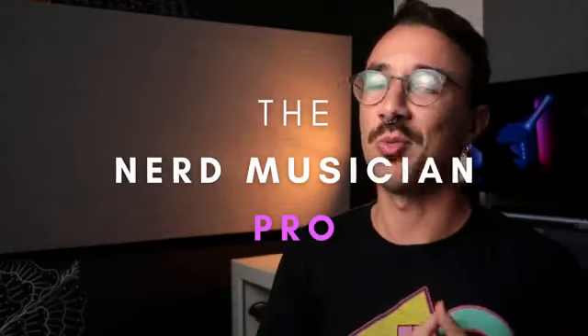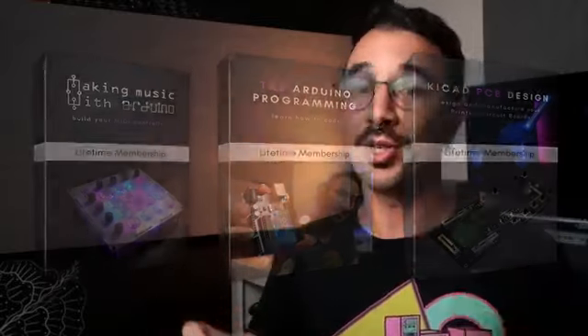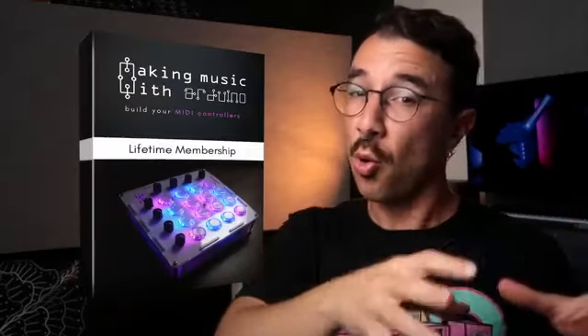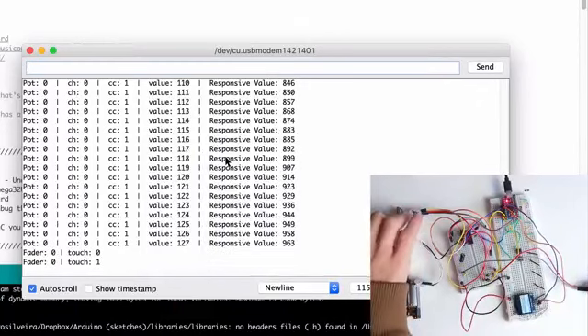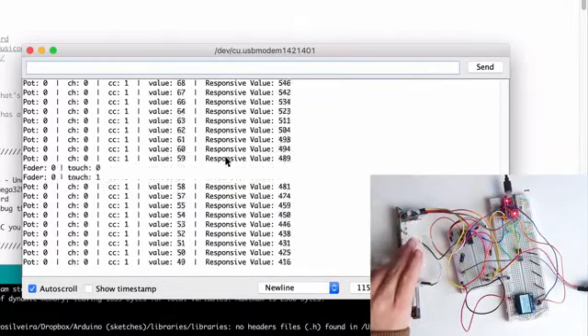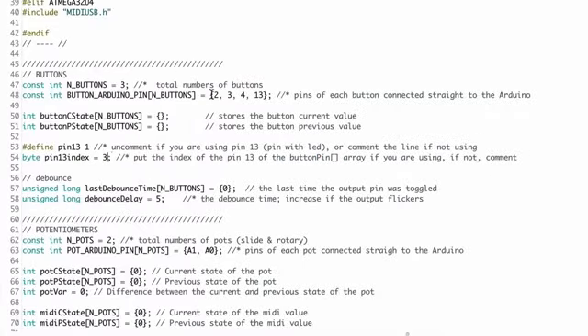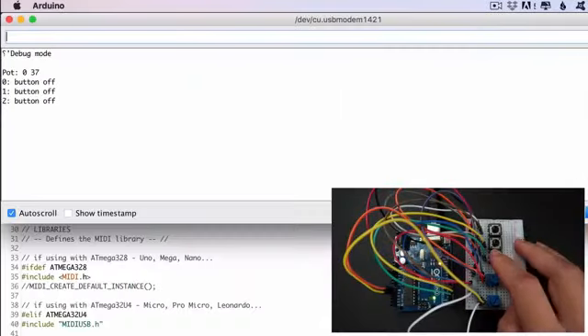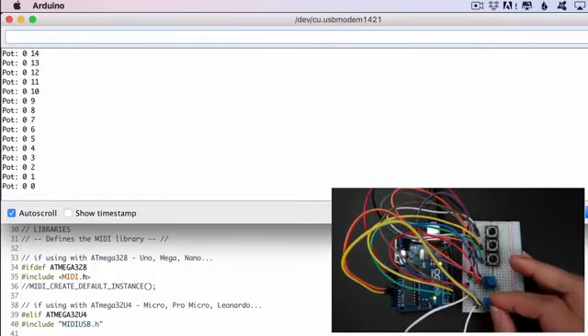And that's exactly what you get with the Nerd Musician Pro. The Nerd Musician Pro is a three-course bundle that includes the Making Music with Arduino course, where I'll teach you how to build MIDI controllers in the easiest and fastest way possible — where you don't need to learn how to code; I'll teach you how to adapt my templates and make your own. You also get the Arduino programming course, where I'll teach how to write your own codes, and then the sky will be the limit.